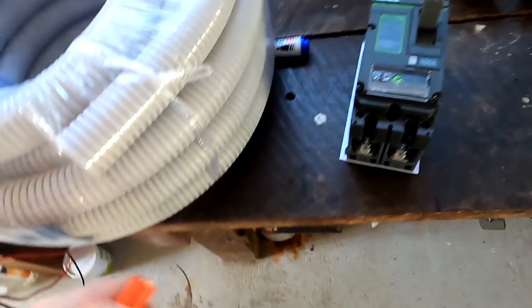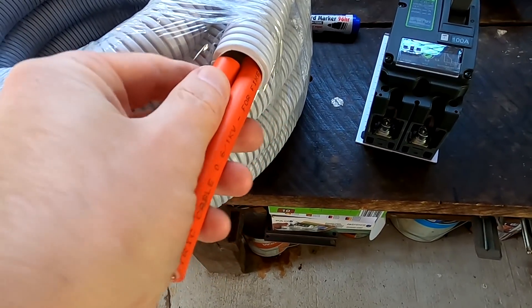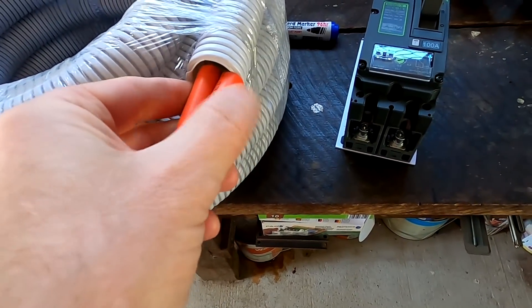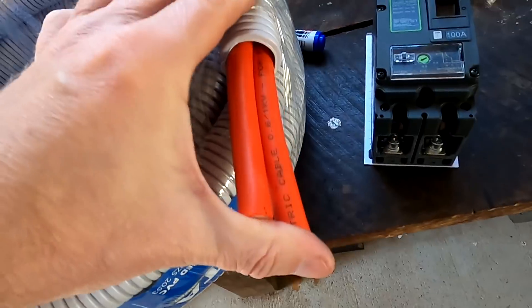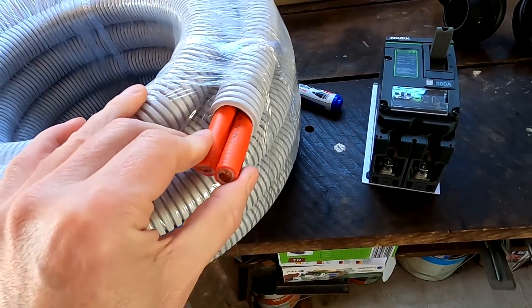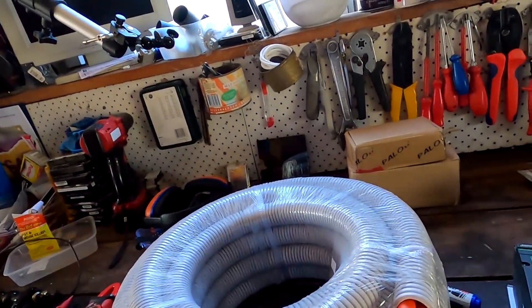And of course I forgot them. Oh, I would say they just don't fit. That was my plan. They fit just. It will be a pain in the ass to get this cable, to get two of these cables inside this conduit.